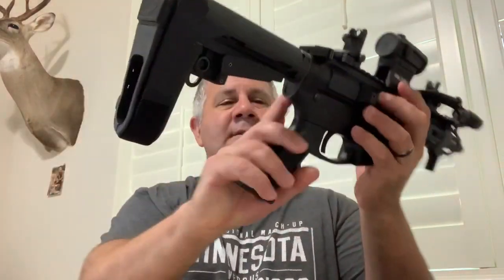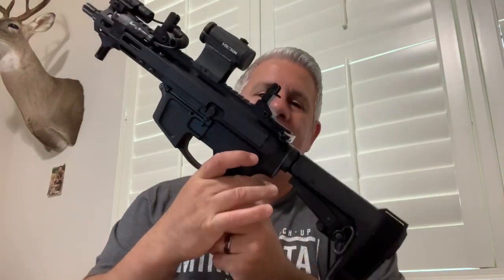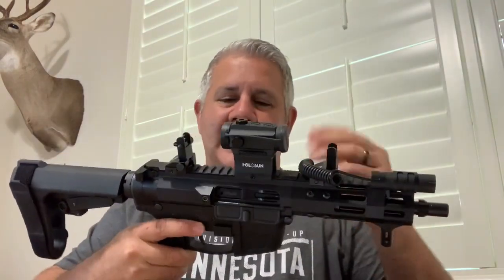Takedown on this is extremely easy. There are two pins, one on each side, just like any other AR platform. Pull the pin, it leans forward, and you're into the pistol. Cleaning is a breeze.